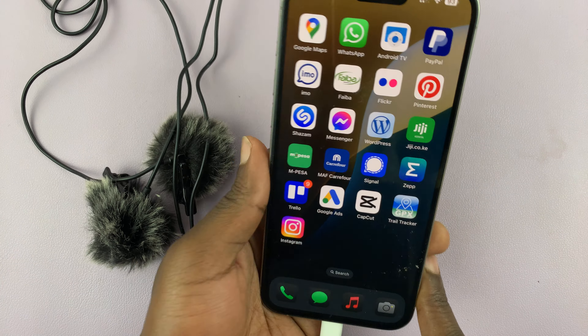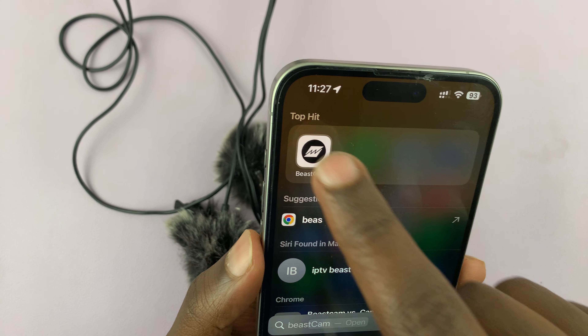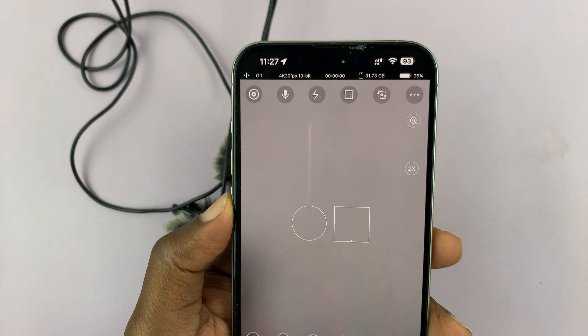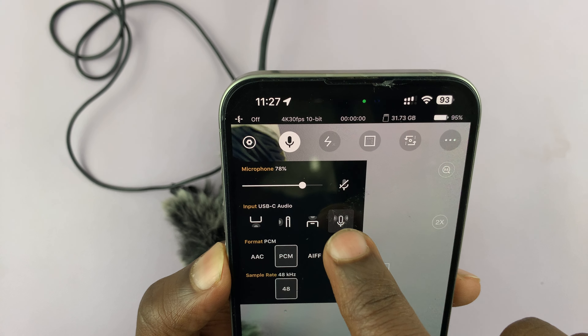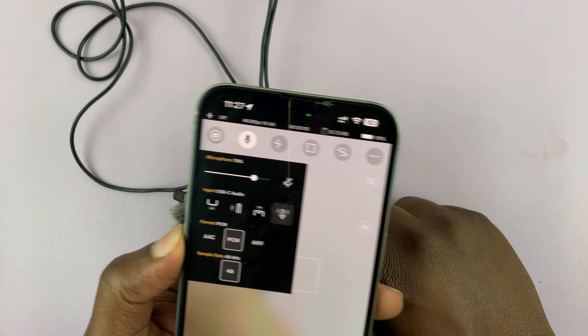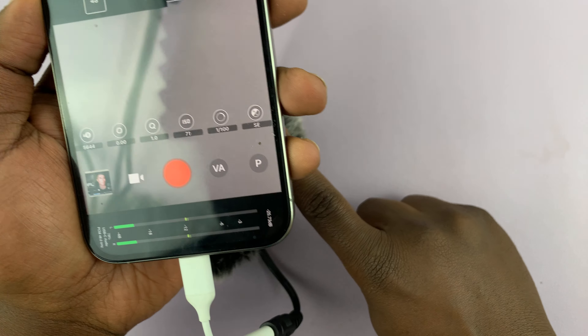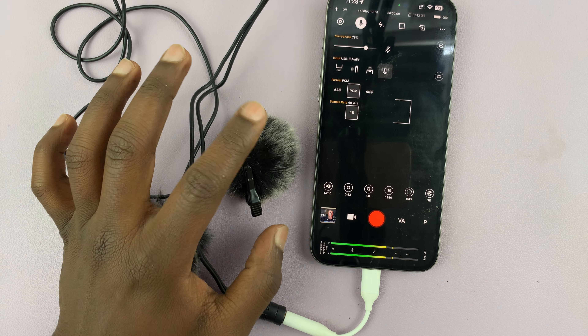Let's try and use this microphone with a couple of apps. I have an app like Beastcam, for which I can connect a third-party microphone. On this app, if I go to the microphone selector, you can see it's detected my external microphone. I can use it and you can see the sensitivity as I tap on the microphone.